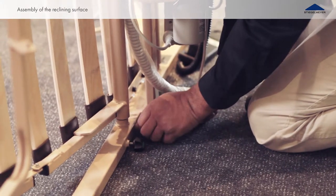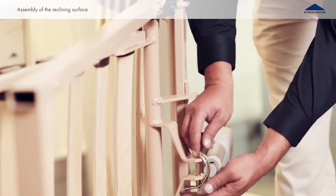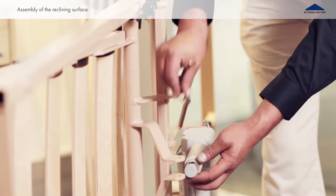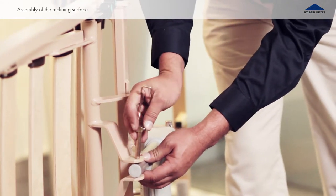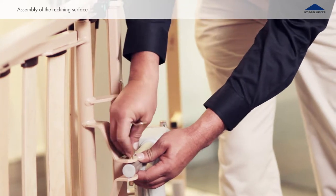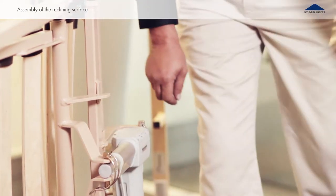Connect the lift rod of the leg rest actuator to the leg rest reclining frame. Insert the cotter pin through the available hole on the frame and through the lift rod. Secure it by turning over the clamping yoke for safe use of the leg rest function.